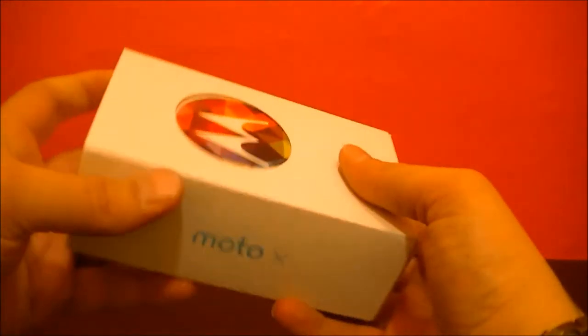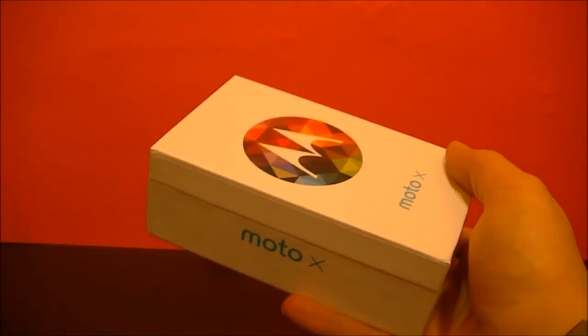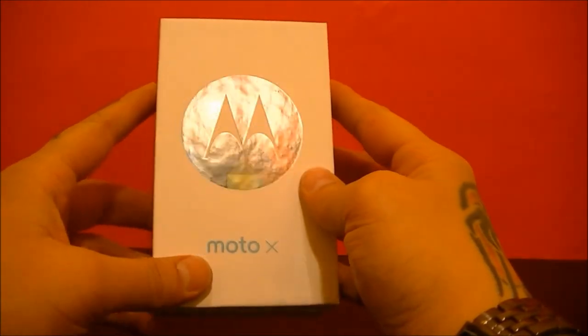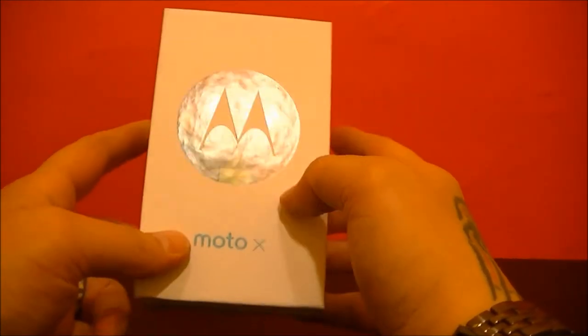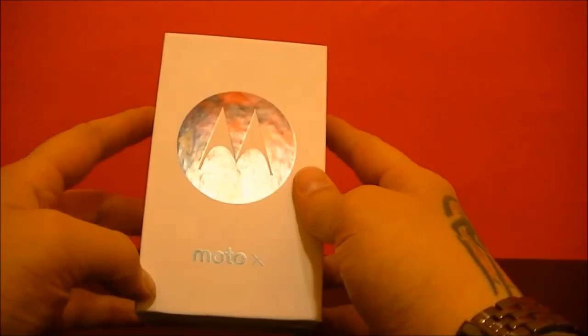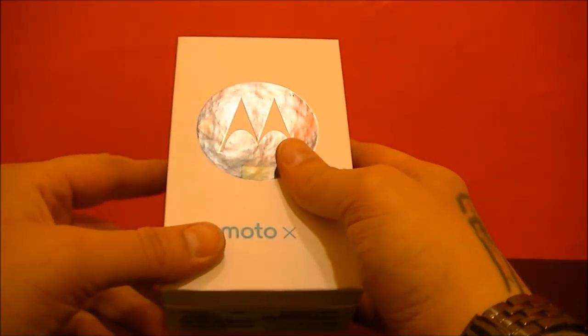I want to give just a moment while I take this out of the box and give a shout out to my friend Tim who bought this today. He had the Verizon Edge, traded in his Samsung Galaxy S4, and went ahead and got this. We get to unbox it, take a look, and maybe do a size comparison with my current phone, the Samsung Galaxy Note 3.